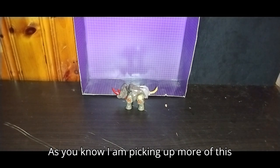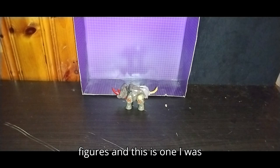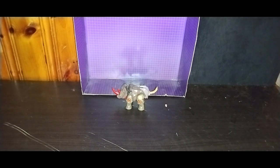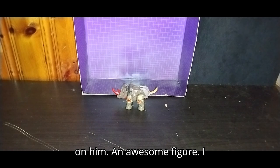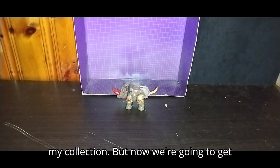As you know, I am picking up more of these Cybertron Transformers figures. This is one I was most excited to find at the toy show, and I was so happy to get my hands on him. An awesome figure — I definitely look forward to adding him to my collection.